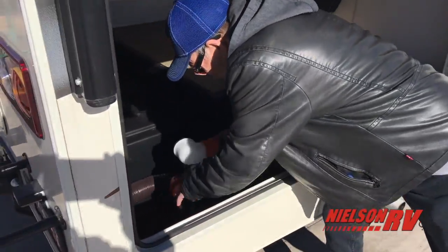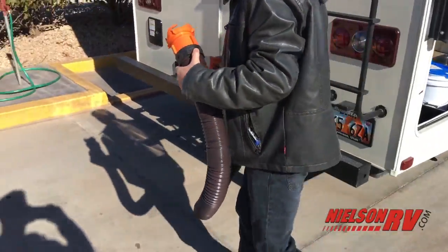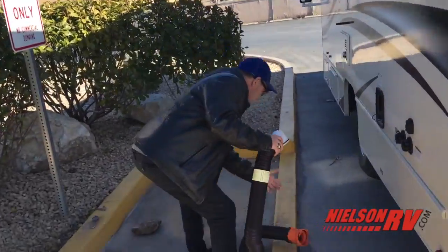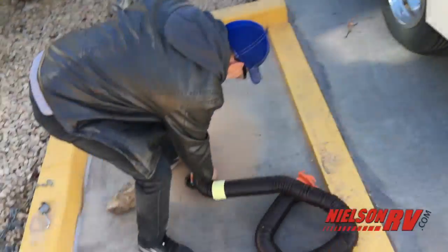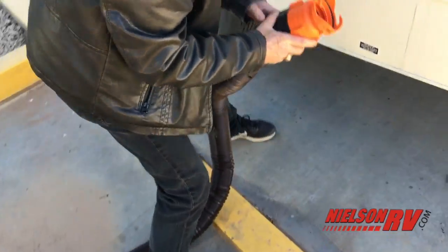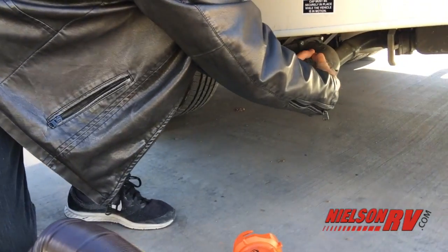We're here to show you how to clean the black tank out in a 2016 21-foot Freelander Class C motorhome. First, we're going to get the hose out. Here is our sewage hose. Down below here is our valve — they call these gate valves.